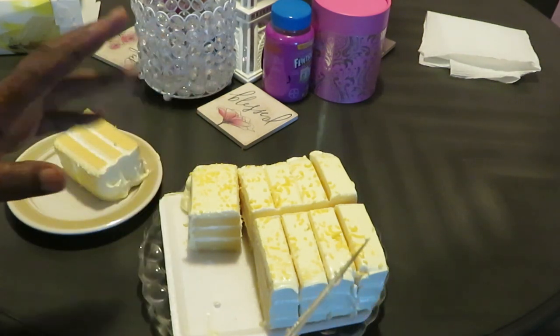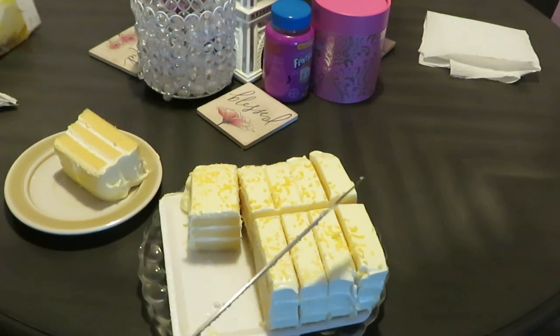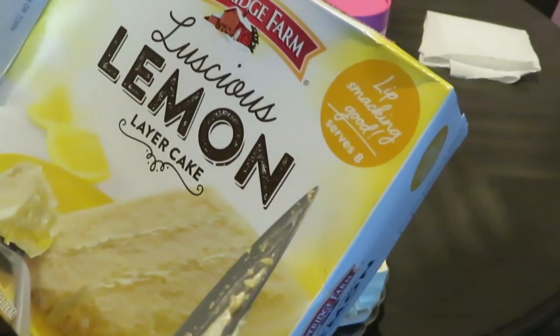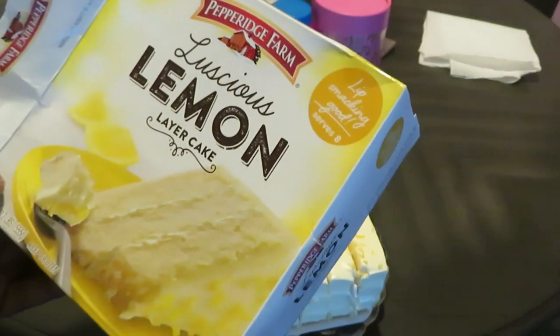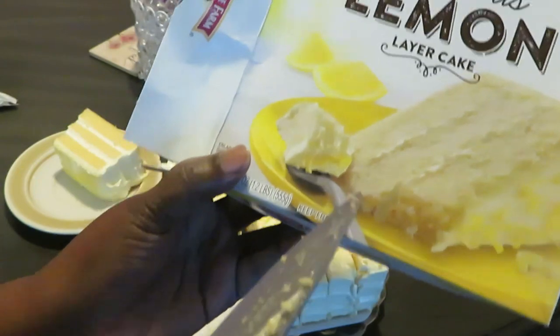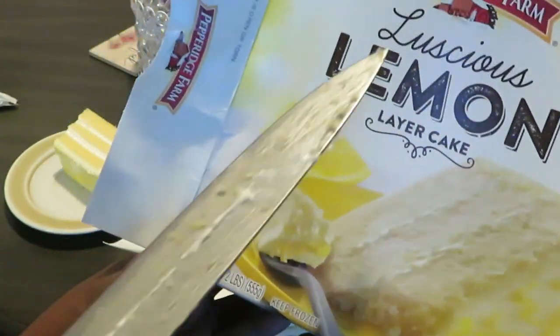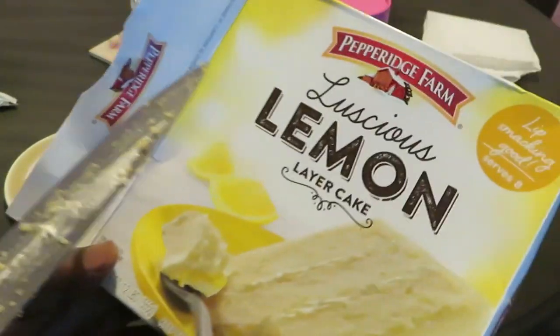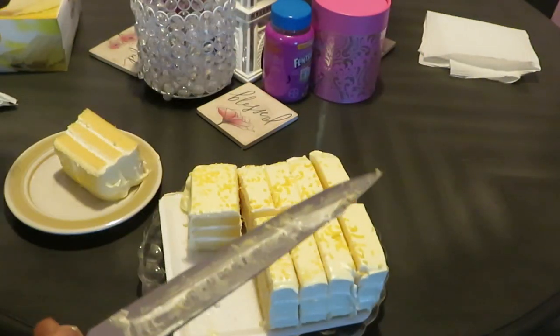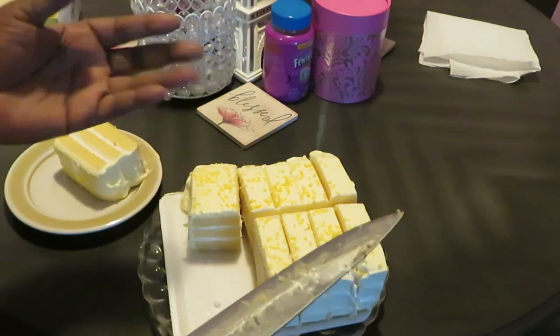All right y'all, let me show y'all the box again if you want to go get it. It says 'lip-smacking good, serves eight' — but no, we got ten pieces, not eight! So yes, that is the Pepperidge Farm Luscious Lemon Layered Cake. I just want to help y'all and give y'all a little scoop on cute little desserts you might be missing.